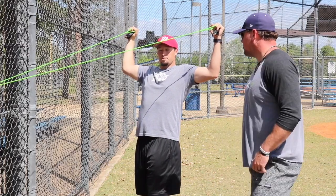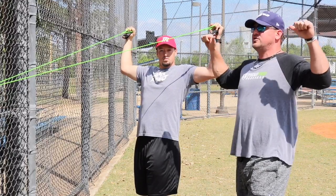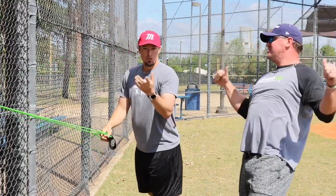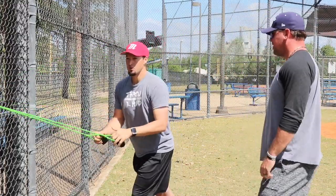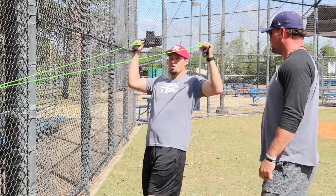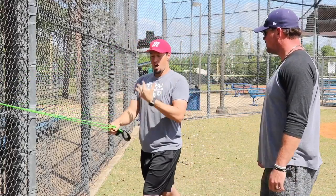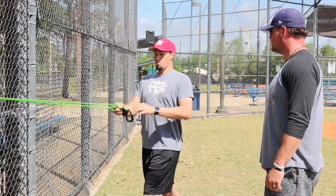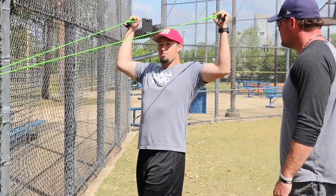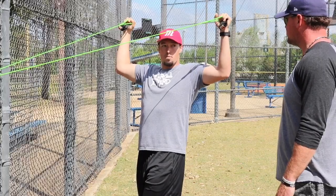How much thoracic extension or bend curvature in the back should you have when you're doing this? You see a lot of younger guys that get their body weight involved, and that's not what you want to do. You don't want to lean back and cheat using the lower back and the legs too much. You really want to stay upright with the posture, keep the lower back arched and everything locked out — it's more about the arms and flooding the shoulder with blood to get an efficient warm-up.